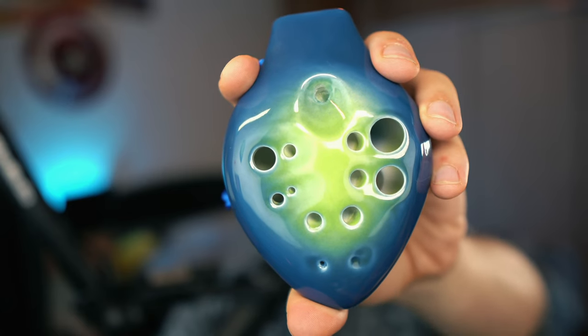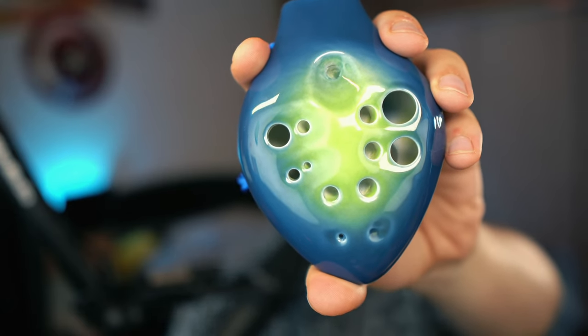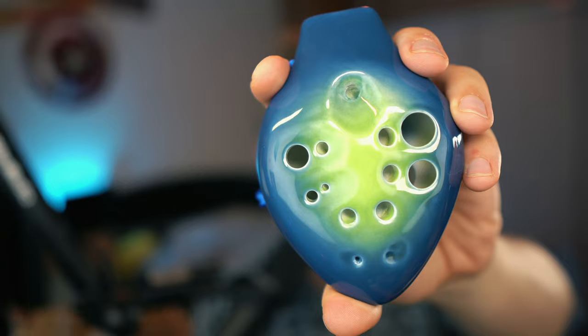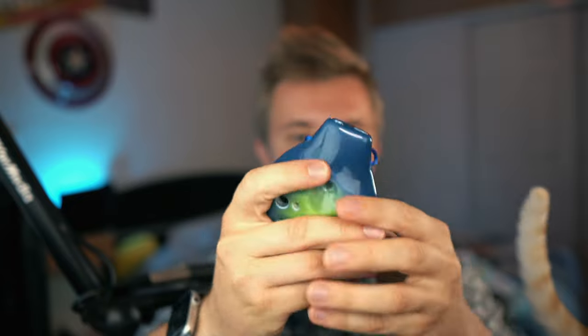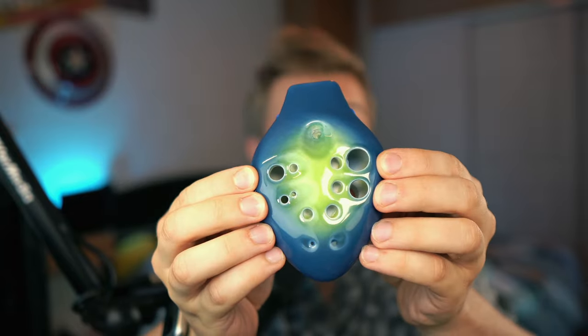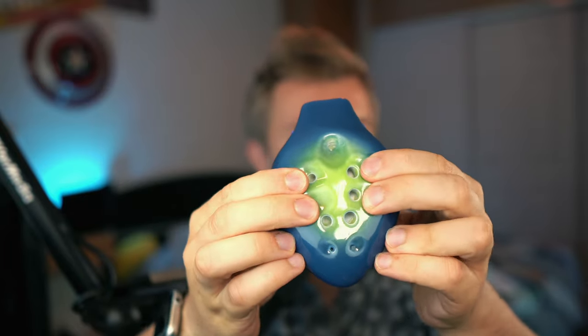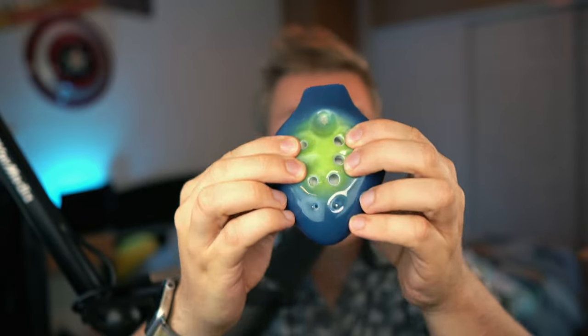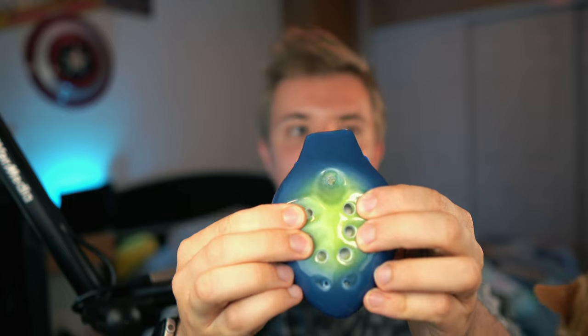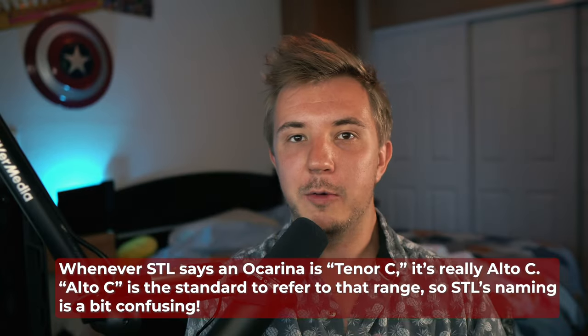As you can see, there is an intimidating number of holes in this ocarina — it's basically two pendant ocarinas in one. The thumb holes both belong to the first or lower chamber, and the four outermost holes that your index and middle fingers use are also for the first chamber. This setup is basically a normal pendant ocarina in the key of Alto C, though STL will call it Tenor C.